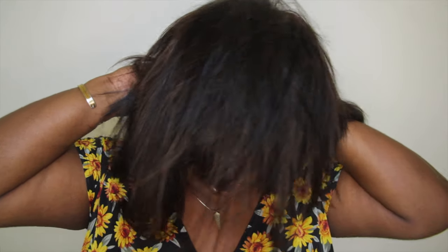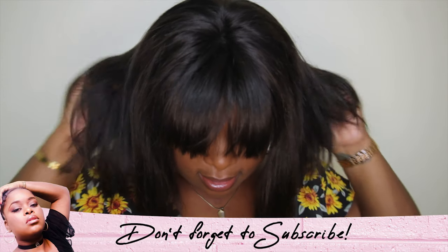So let me just go ahead and try it on and we'll see what it do. All right, I know I'm looking a bit crazy. All that eye shadow I did earlier is just gone. I like it actually.